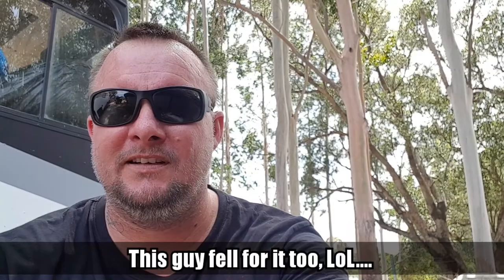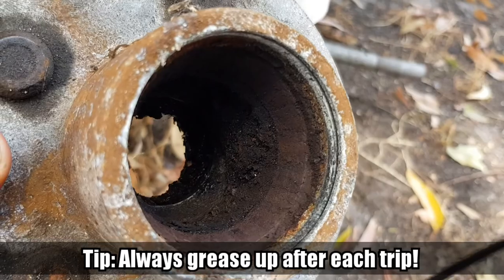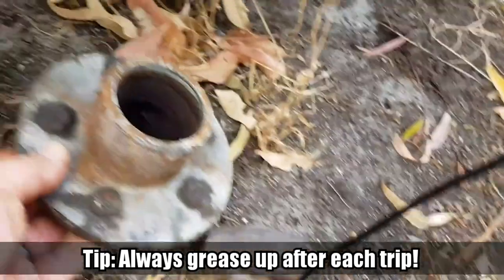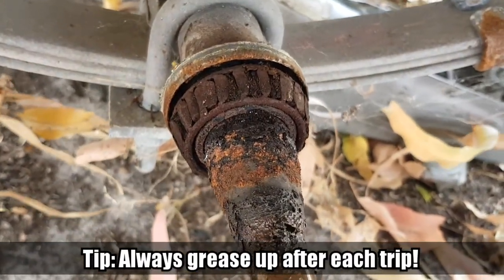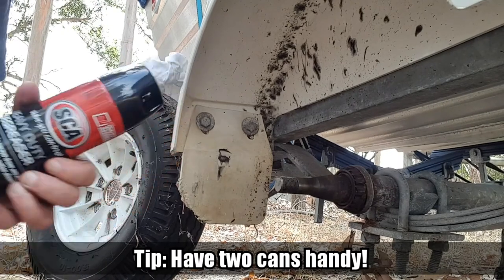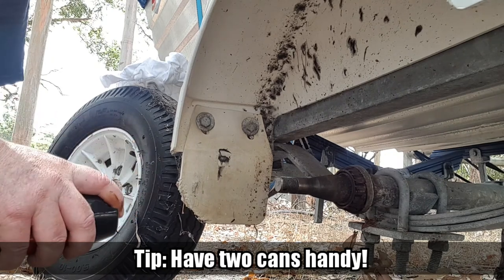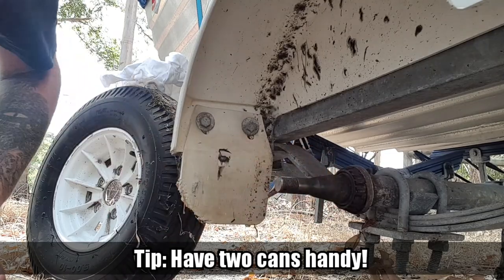When we bought the boat they told us the bearings had just been done. There you can see in there - she hasn't seen grease or anything for quite a while. It's been dry and rusted in there, the salt water's got in there and rusted it out. So I've got some de-greaser here, I'm just going to give it a bit of a de-grease and then I'll be able to give the surface a bit of a sand up.